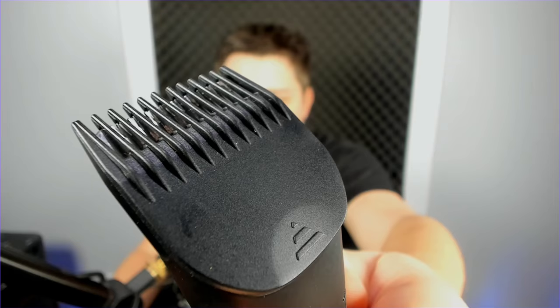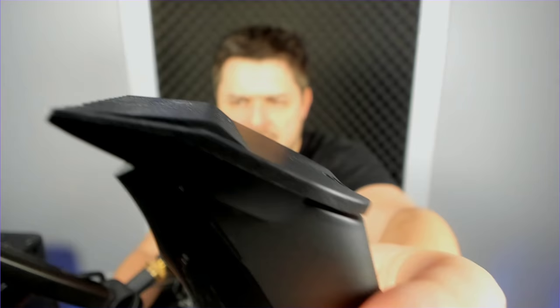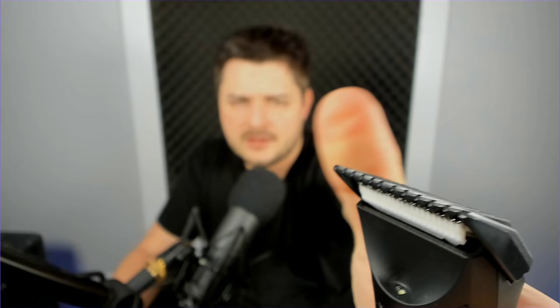Starting at the top, you'll notice the guard. This guard does not tug, pinch, pull, or yank any hairs whatsoever - it's got dull tips that work really well. It's also adjustable; you can click it up a few notches for length, but I keep it nice and low.